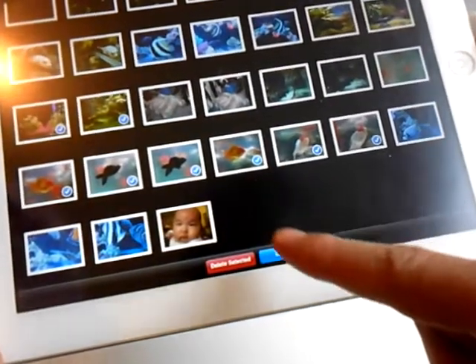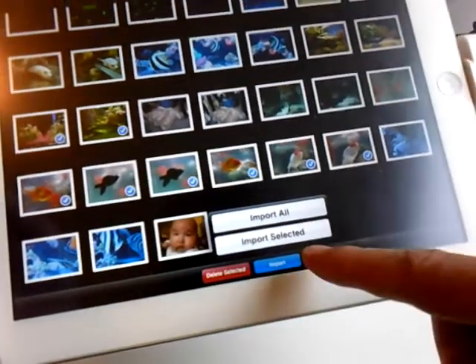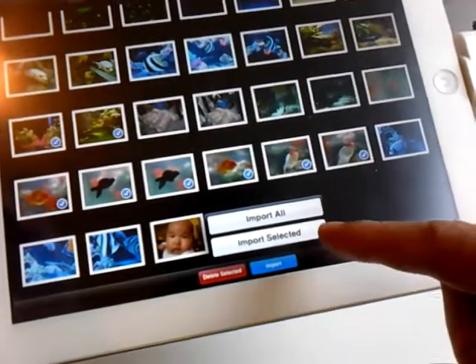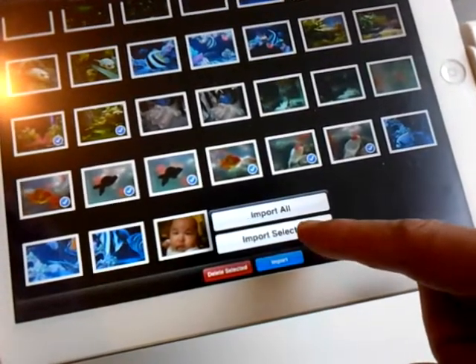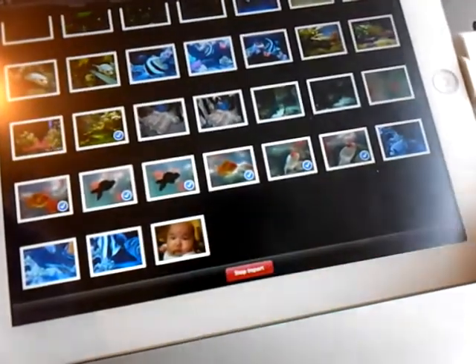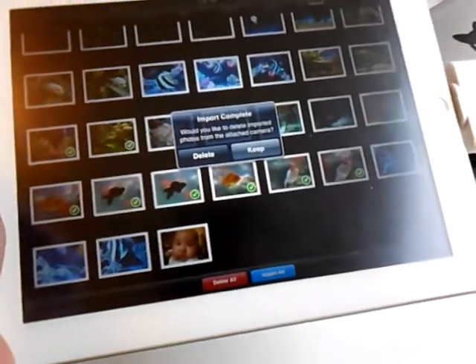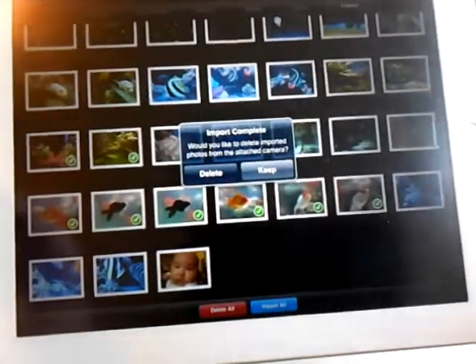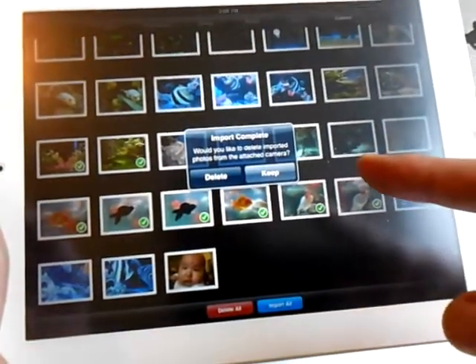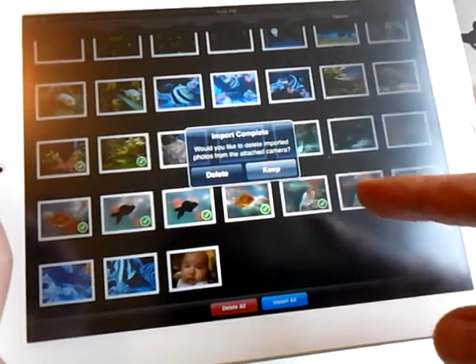Then we have the choice to import. All you have to do is push import — import all or import selected. In this case, we want to import selected. And as soon as those pictures are imported, you'll see this message: import complete. Would you like to delete the imported photos or keep them? In this case, we'll just want to keep them.